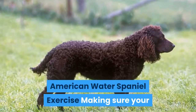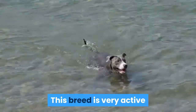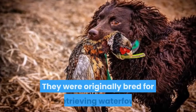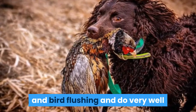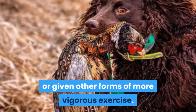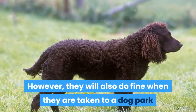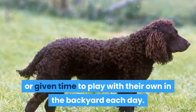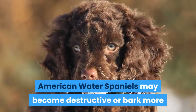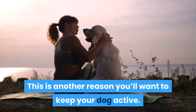American Water Spaniel Exercise: Making sure your dog gets enough exercise each day is important. This breed is very active and loves spending time outdoors swimming or hunting. They were originally bred for retrieving waterfowl and bird flushing, and do very well when they are given a job, taken on hunting trips, or given other forms of more vigorous exercise. However, they will also do fine when taken to a dog park or given time to play on their own in the backyard each day. American Water Spaniels may become destructive or bark more when they aren't provided with enough opportunities for exercise.